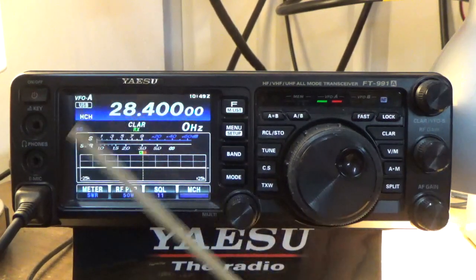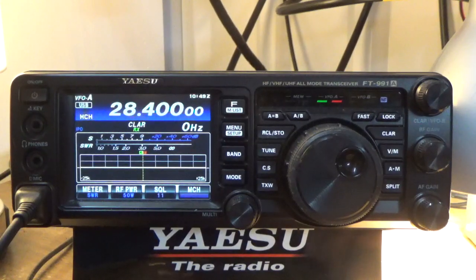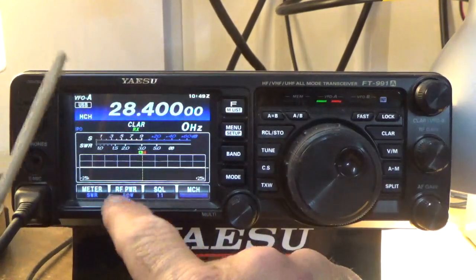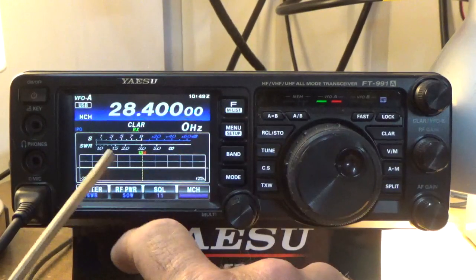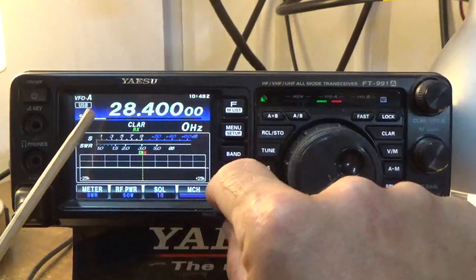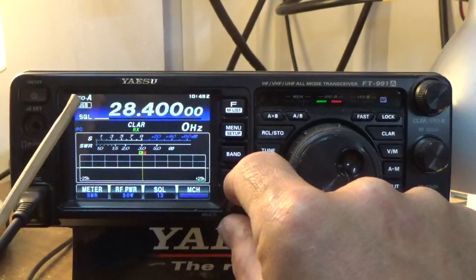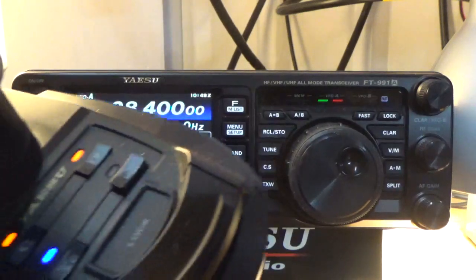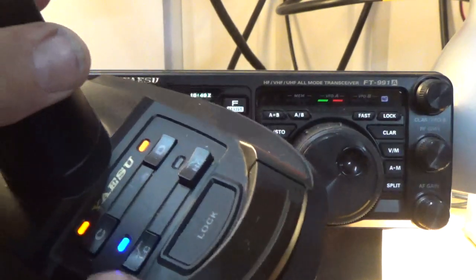On 28.400 MHz we've actually got very, very good SWR — about 1.2 to 1.3. My transmit power is at 50 watts and I'm transmitting into the antenna. There's no one on the air this morning, it's pretty quiet.